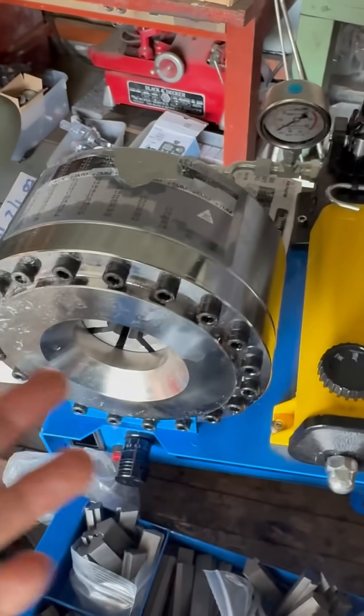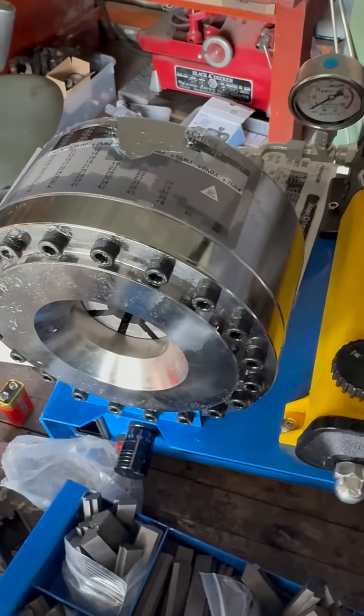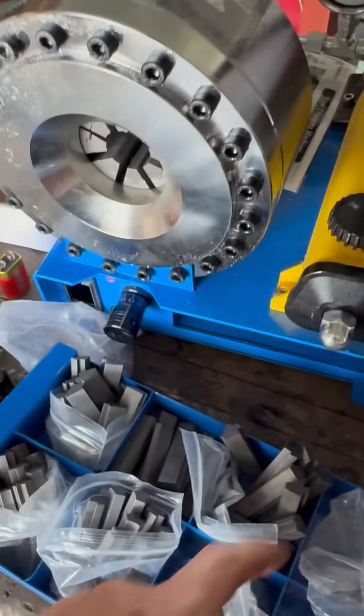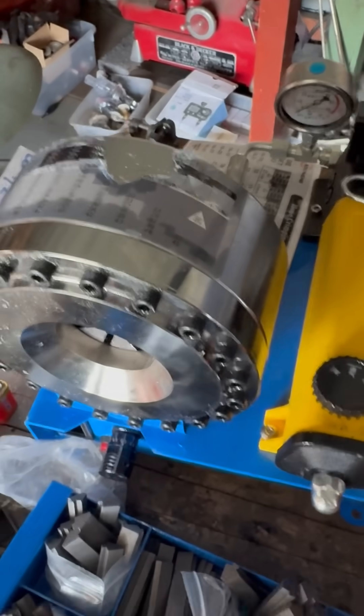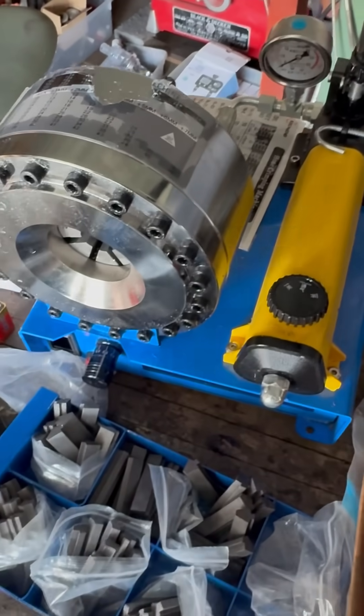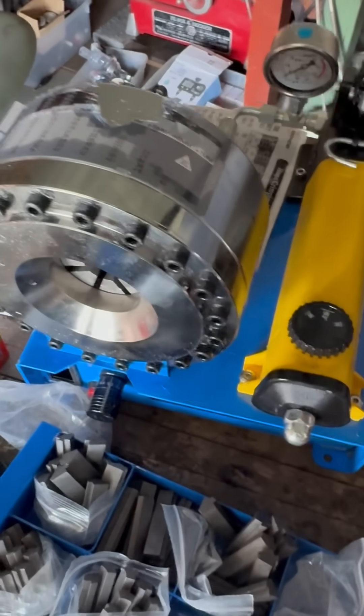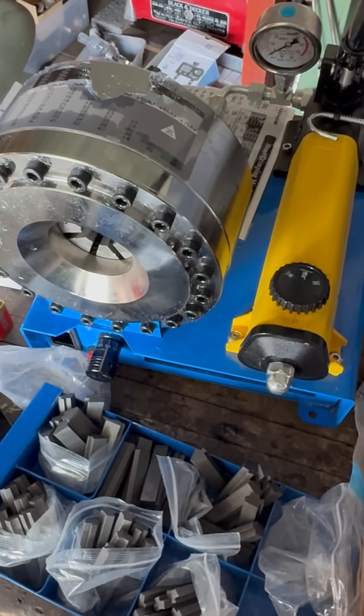Honestly it's not even a minute — I don't know what everyone's complaining about. I got this used for two hundred and fifty dollars and it's missing some dies which they're sending me, but I couldn't be happier. This thing is legit. If you can't use this machine, you either have a dud or your brain is a dud. That's how easy it is to use these things.